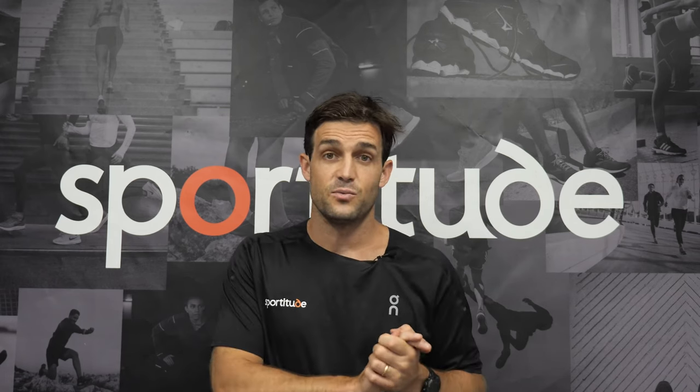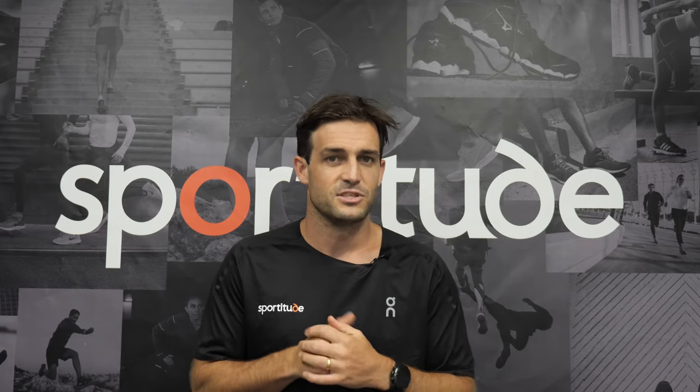Thanks for watching guys and we look forward to taking care of your next shoe needs. See you on the road. Take care.